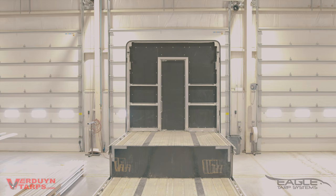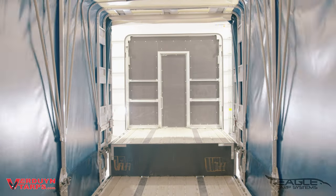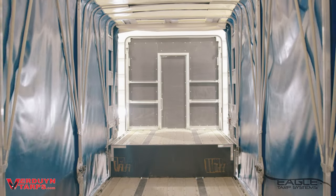When you're done loading, then it's just a matter of rolling the system back towards the front of the trailer. Notice the smooth transition between levels — you're going to love it.